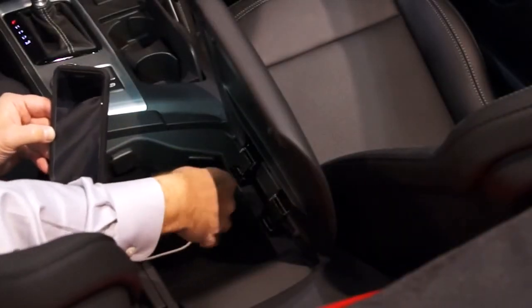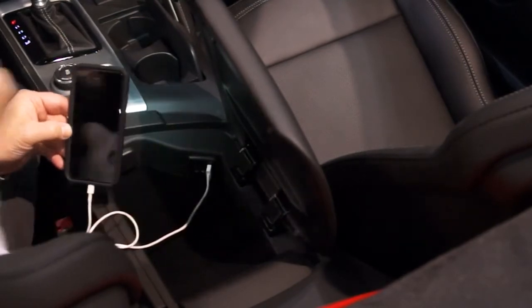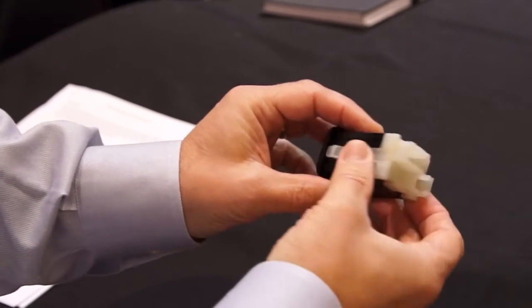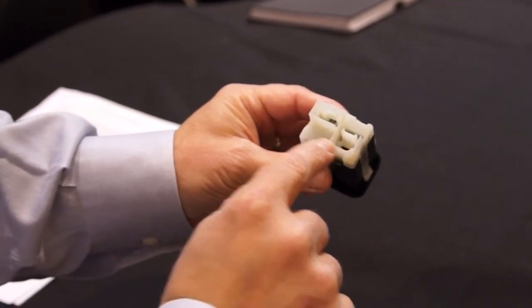Delphi's USB hub with host-to-host bridge is integrated into USB media modules, like the one in this vehicle. In this highly compact module, Delphi can perform the standard USB hub function while accommodating Apple CarPlay.